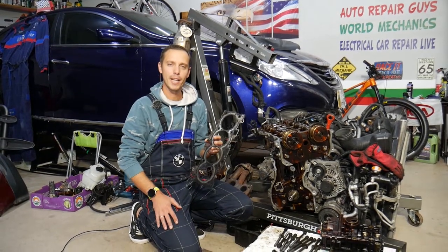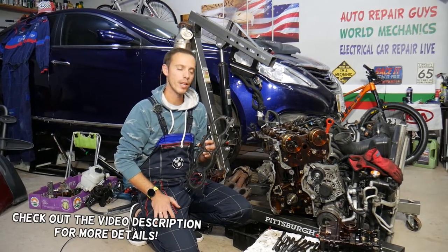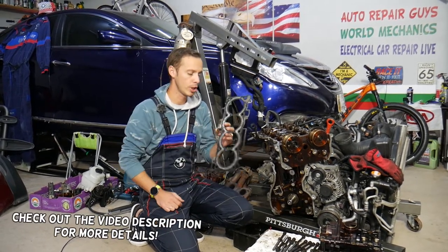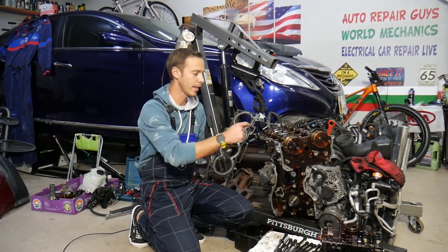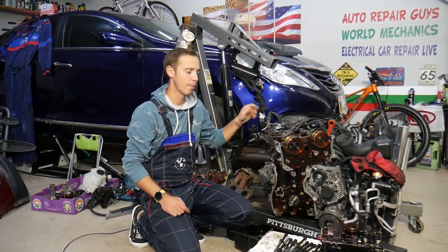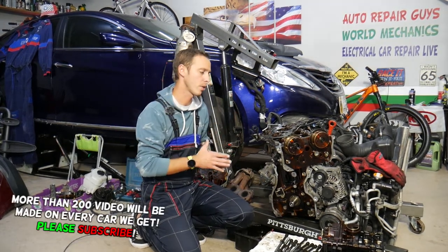Hey guys, welcome back to Auto Repair Guys. Thank you for watching and subscribing to the channel. Today will be a super helpful video for any of you that have a Hyundai Sonata with a 2.4 GDI engine and need to remove or replace the cylinder head gasket or cylinder head. Stay with us — we'll explain step by step how to do that. It will be a very detailed video that can save you guys thousands of dollars.